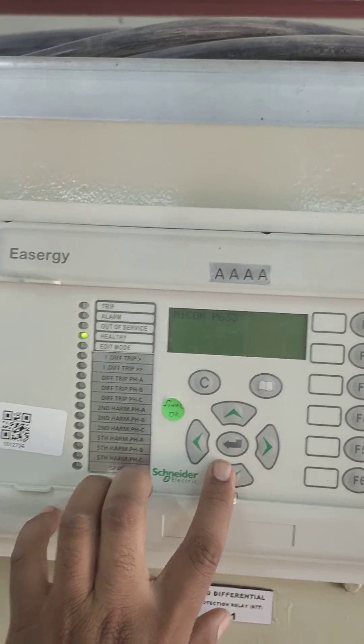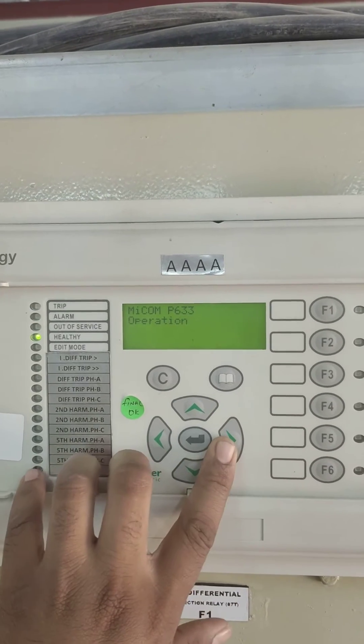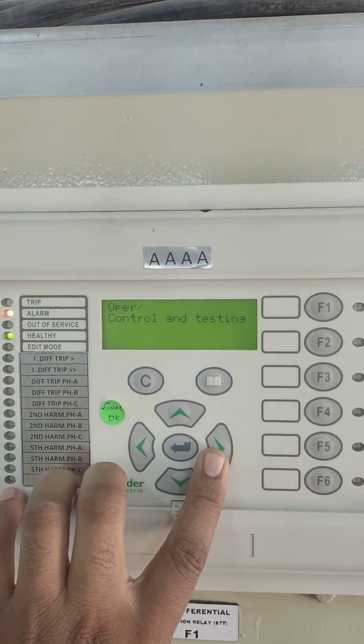Press go to menu. Parameters. And write operation. Downside. Go to control and testing.